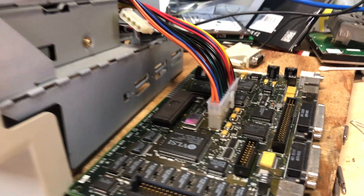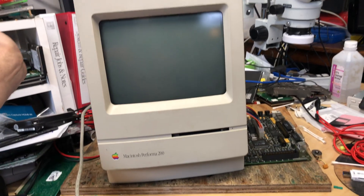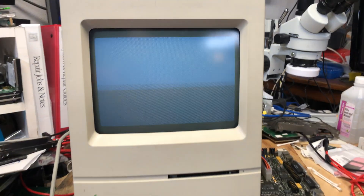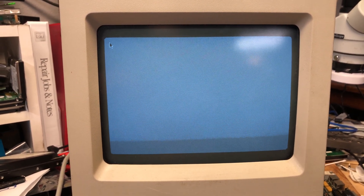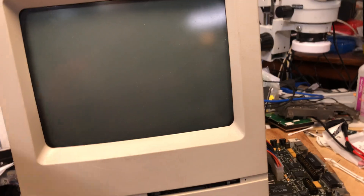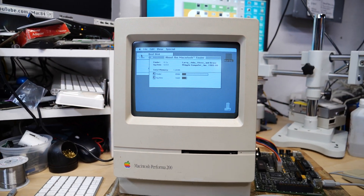Our next step was to test this chip on the Macintosh Classic logic board. We have the logic board plugged in with the new ROM — let's turn it on. Yes! Here's Logan's Macintosh Classic board with that brand new ROM, and it's working great. I hope this machine brings him joy for years to come now that it's finally working again. This EEPROM programmer was a lot of fun to play around with, and I'm sure I'll find other projects to use it for.